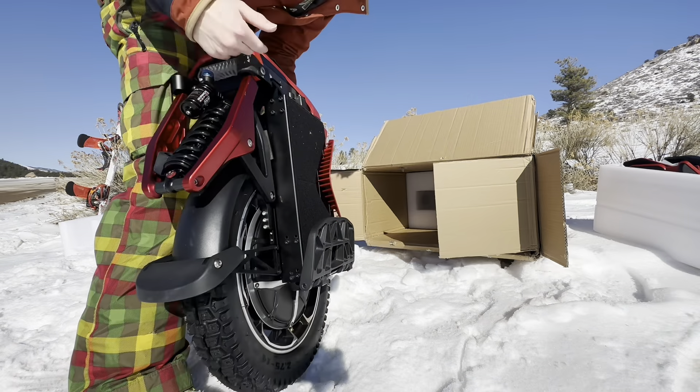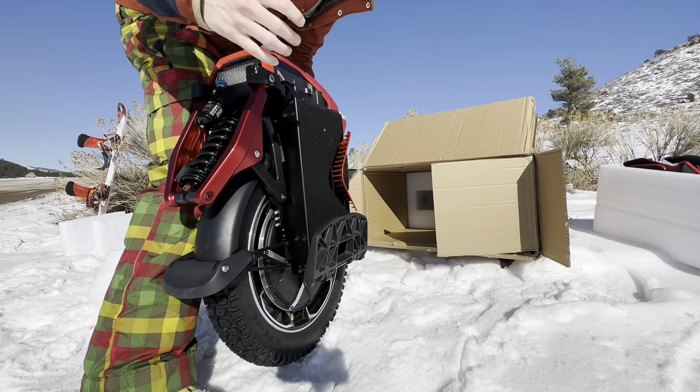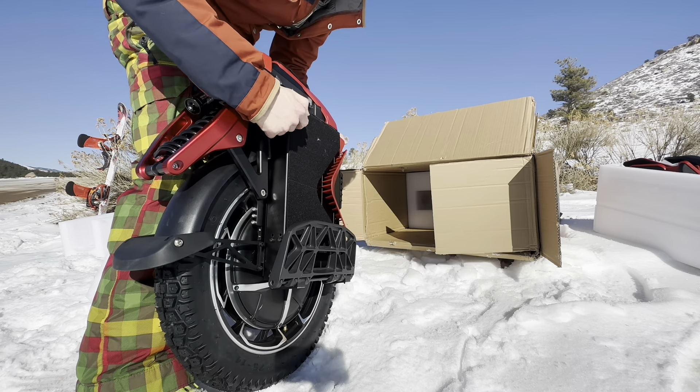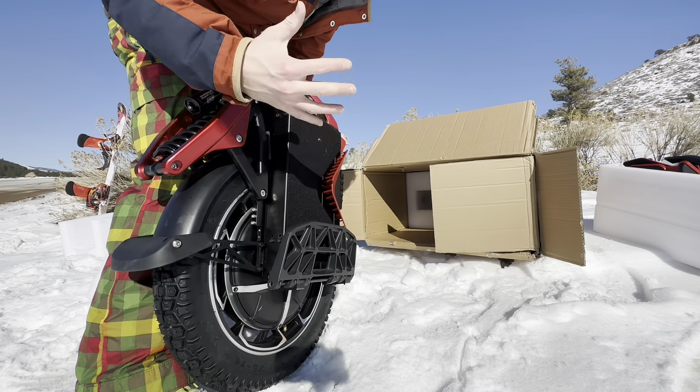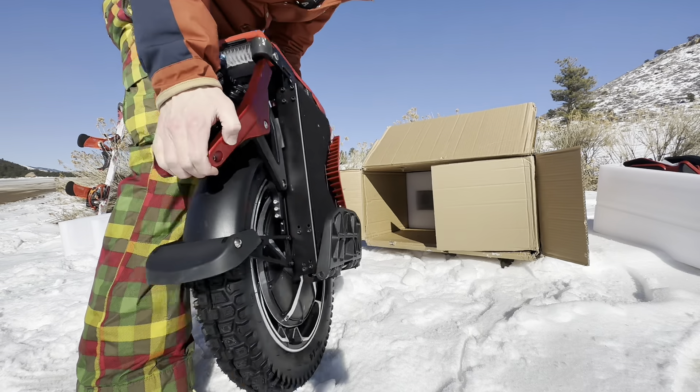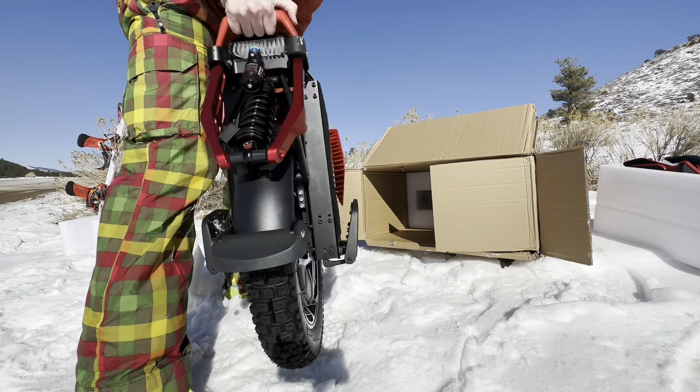It has updated suspension sliders and also better batteries. These batteries are higher-discharge — they go faster with more power output — and the suspension sliders should move up and down way easier.